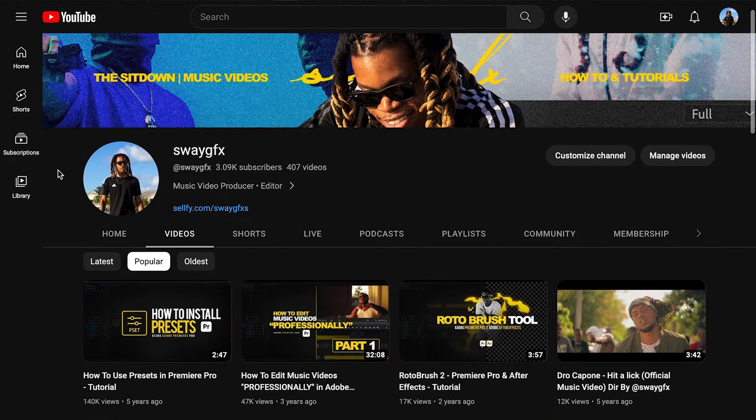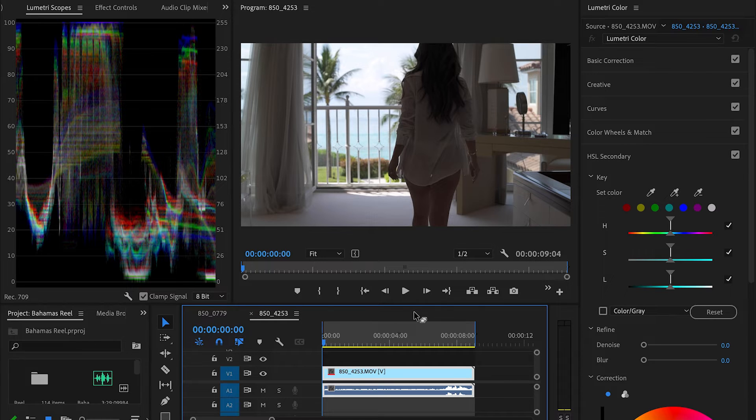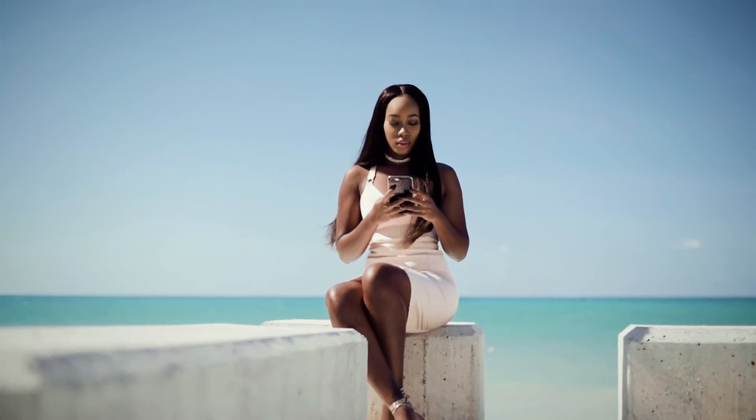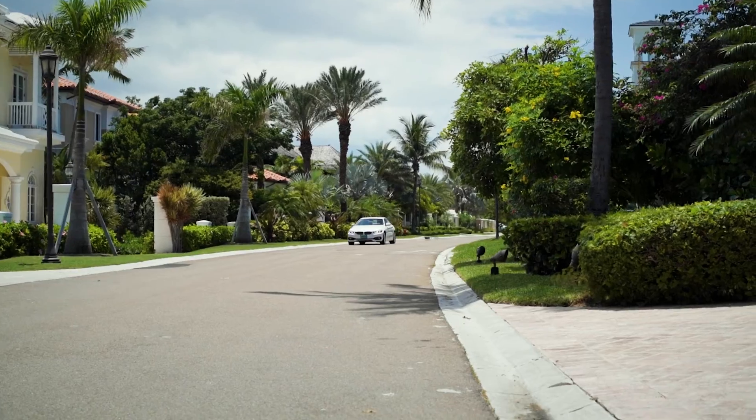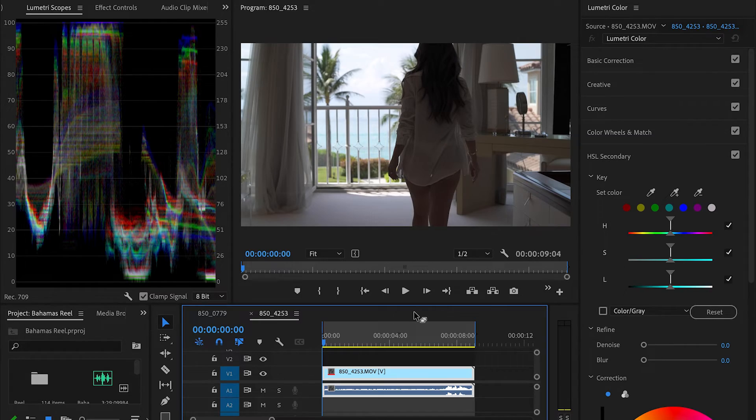I do have a few videos on color grading that went into the technical stuff, but I don't want to do all that right now. The first issue I want to point out is that before you even get to color grading, you need to make sure you're shooting your videos balanced and shooting in a low or flat profile. Shooting in these profiles gives you the most dynamic range. Here's an example — shooting from indoors to outdoors with a subject walking towards a balcony.